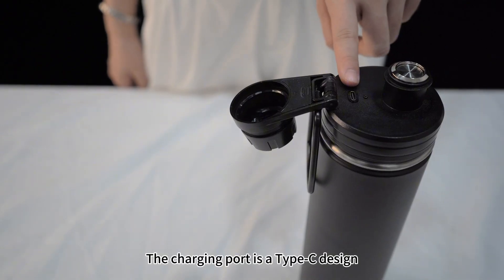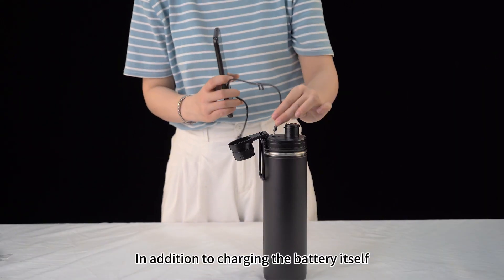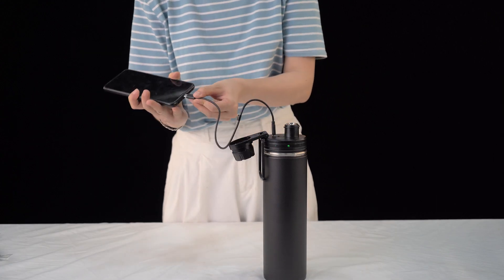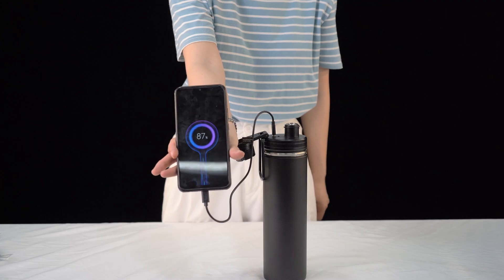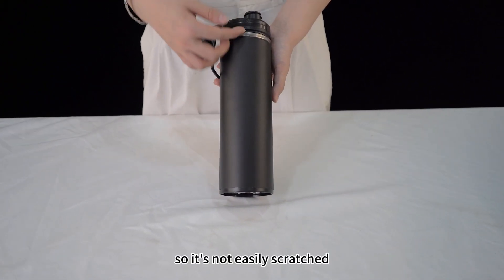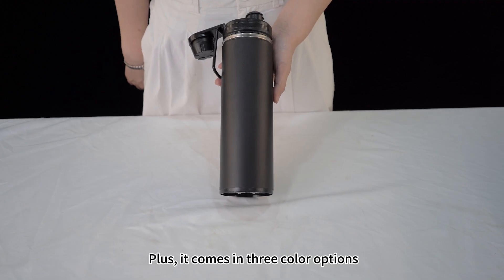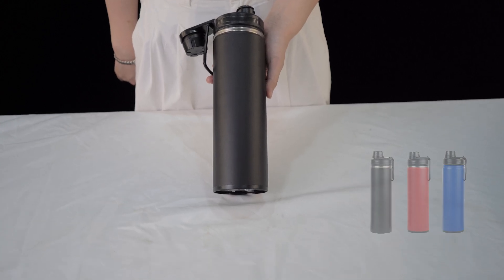The charging port is a Type-C design. In addition to charging the battery itself, we also provide an adapter cable, so you can even use the KF battery to charge your phone. The battery casing uses a high-precision coating finish, so it's not easily scratched. Plus, it comes in three color options — black, red, and blue — so you can pick the style that fits your ride.